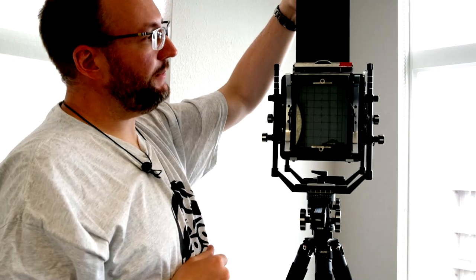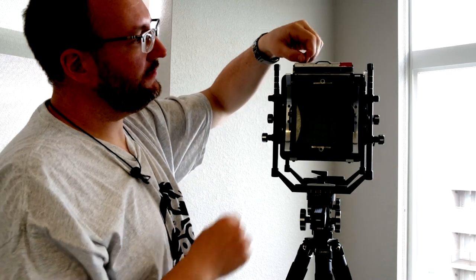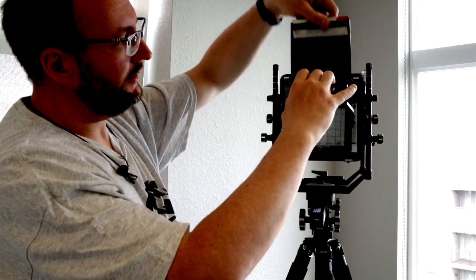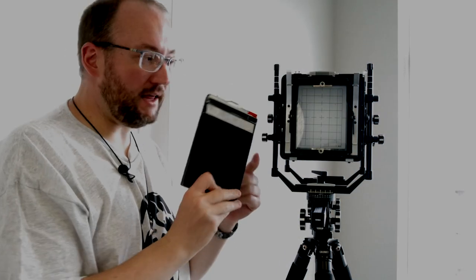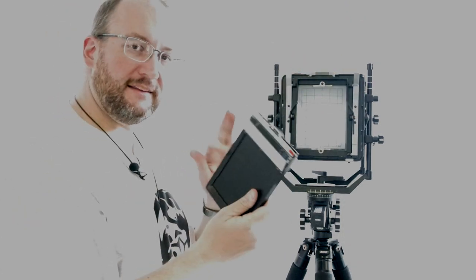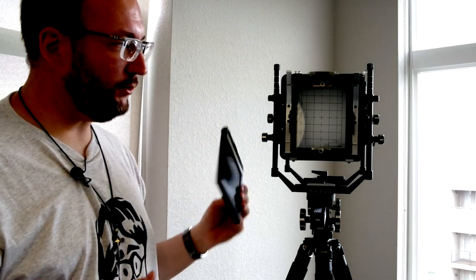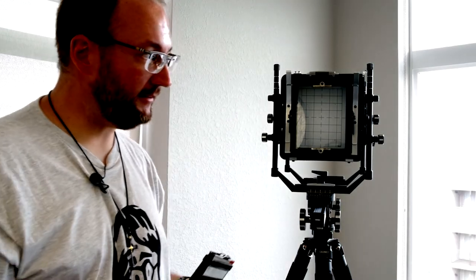I'm going to take our picture, and once we've taken our picture, I'm going to put the dark slide back down. You can remove it and then take the same picture again if you want to have a backup. A lot of 4x5 photographers like to have the same picture on each side just in case something happens to one of them. It's twice as much, but it's good insurance, and it's not really that expensive if you're doing this seriously and have invested in a large format system.